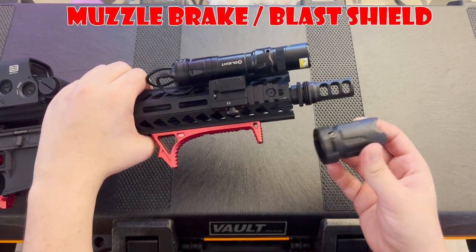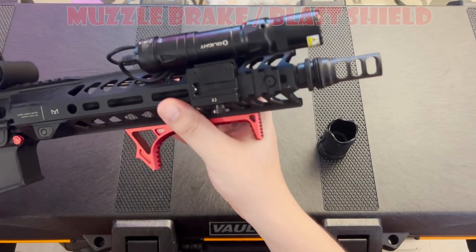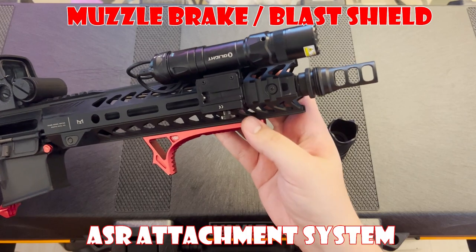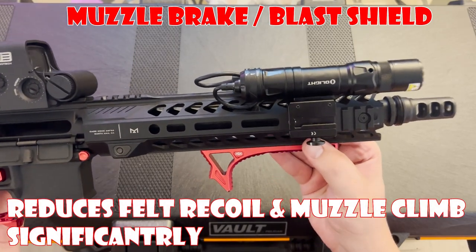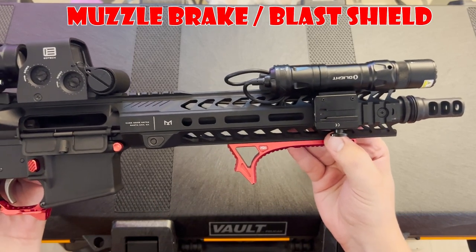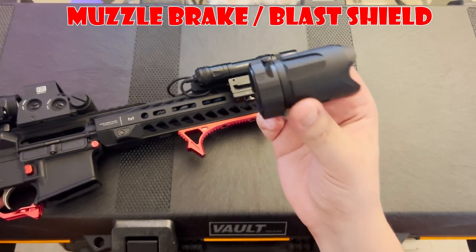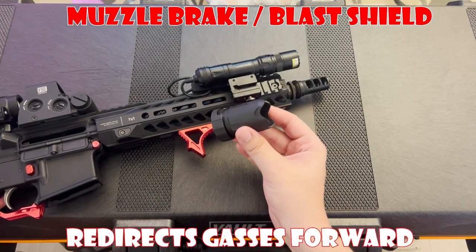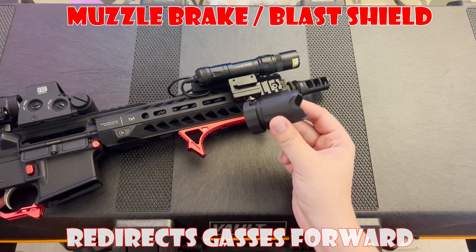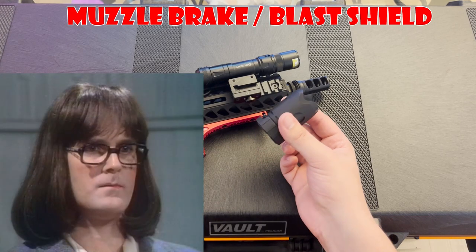Last but not least is the Muzzle Brake and Blast Shield combo. I have a SilencerCo ASR 3-port Muzzle Brake paired up with a SilencerCo ASR Blast Shield. The main point of getting this Muzzle Brake was the ASR attachment system, which allows you to quickly attach and detach a suppressor. I was surprised at how well this Muzzle Brake performed in reducing felt recoil and muzzle climb. However, when using it without a blast shield, you and the people in the bay next to you will drastically feel the concussion. I highly recommend purchasing the SilencerCo ASR Blast Shield to alleviate this — instead of directing gases left and right, the blast shield redirects them forward. This comes with a very slight reduction to the Muzzle Brake's effectiveness, but not in any significant way. You also won't receive death stares from first-time shooters at the range.